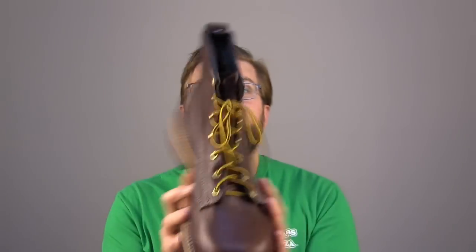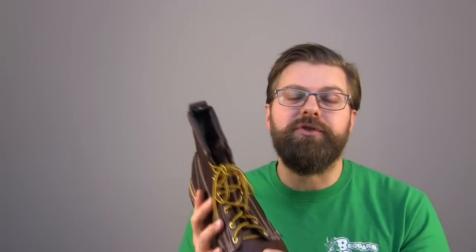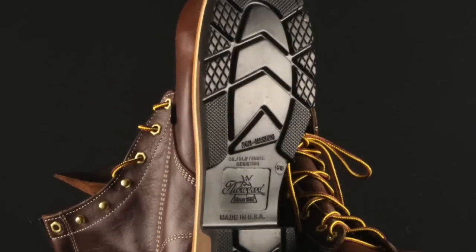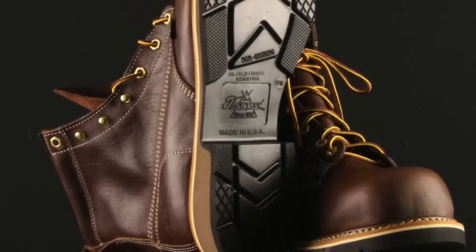It's all those things that just make this a phenomenal boot. Let's start with the sole. It's Thorogood slip resistant, oil resistant, made in the USA dual density urethane sole. You're going to find this sole on about five or six different models, and one thing it is tremendous for is smooth surfaces, ladder rungs, and it doesn't track in mud.